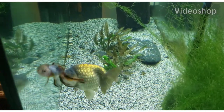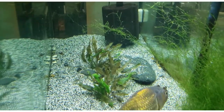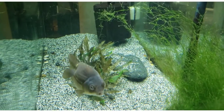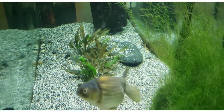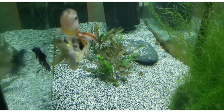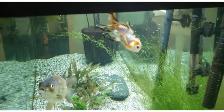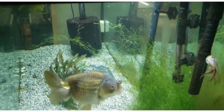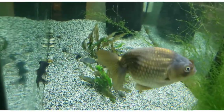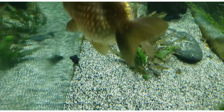Hey, Langan here with my animals. Today we are taking a look at my 75 gallon fancy goldfish tank. And you may notice if you've been one of my followers for a while, that there's a new addition here. And that is Buggy, my new black moor goldfish.